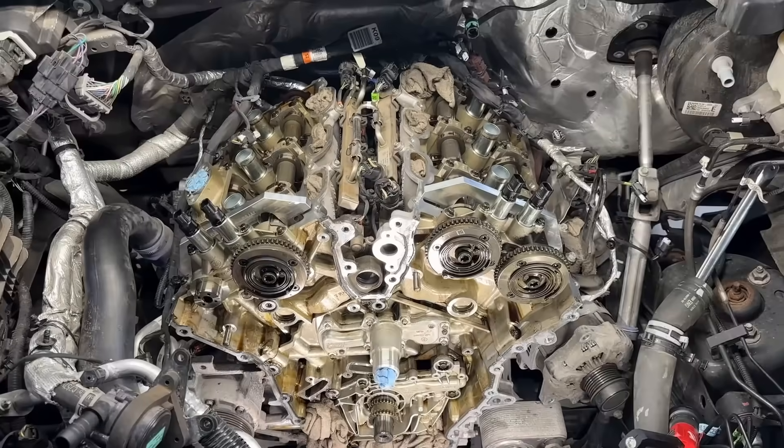Hey guys, today we have a big job going on in this 2019 Ford F-150 3.5 liter EcoBoost. We're basically pulling the whole timing set apart and rebuilding it. I wanted to go over a few things that are very important when you get this job done — whether it's at your local shop, dealer, or under the extended warranty — you want to make sure you're getting the right parts going back in, or else you'll have the same problem 20, 30, 40, 60 thousand miles later, and you'll definitely be out of warranty then and footing the bill.